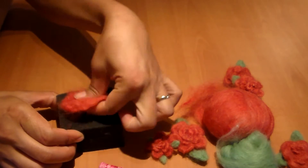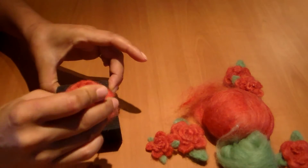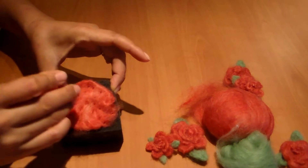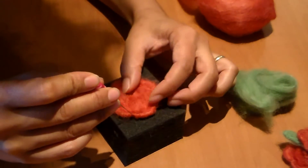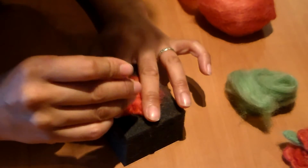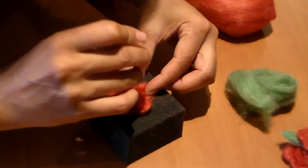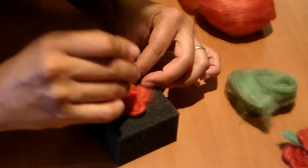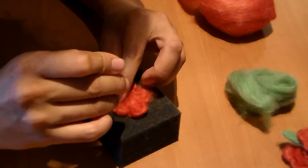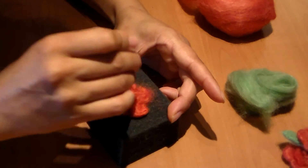Then I'm going to gently peel it off, flip it over, and poke a little bit more to flatten. Next, to create petals, I'm going to poke in five spots — just gently push in and poke. That's my first spot. I'm going to try to eyeball this — second spot, third spot, fourth, fifth — and then I'm going to poke a little bit more to flatten, just like this.